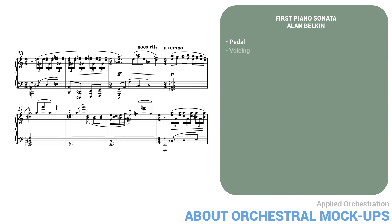Second, voicing. Since the piano is a polyphonic instrument, the good pianist always shades different lines differently. For example, in measure 16, the lower part in the right hand would be quieter than the top part.